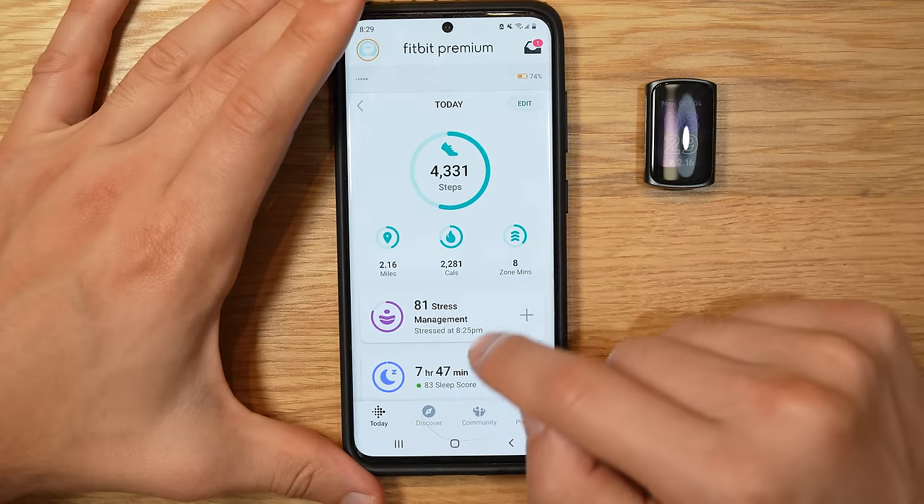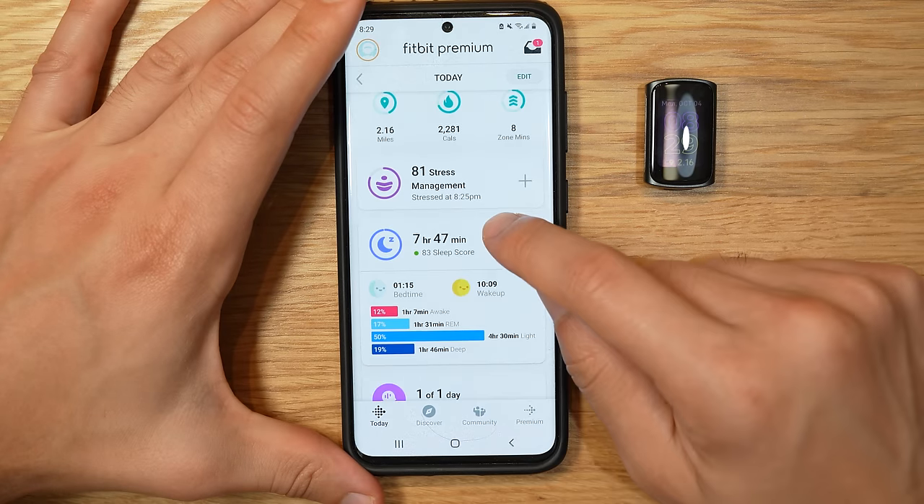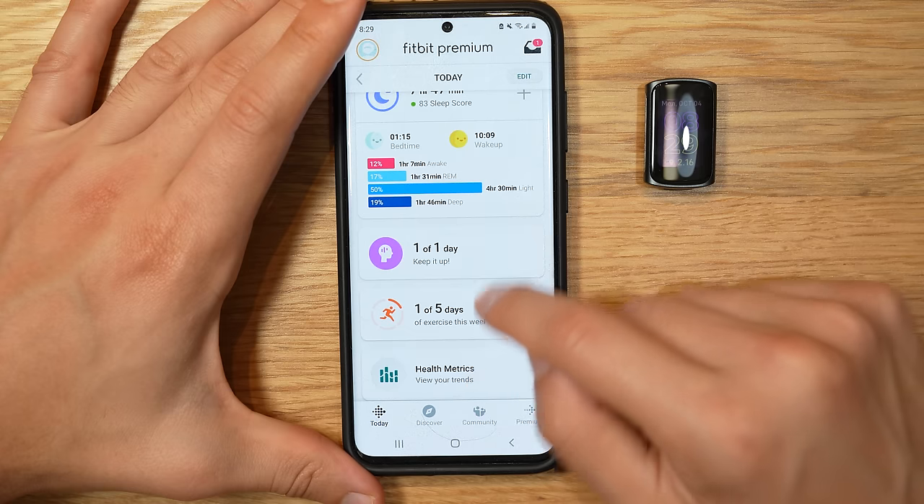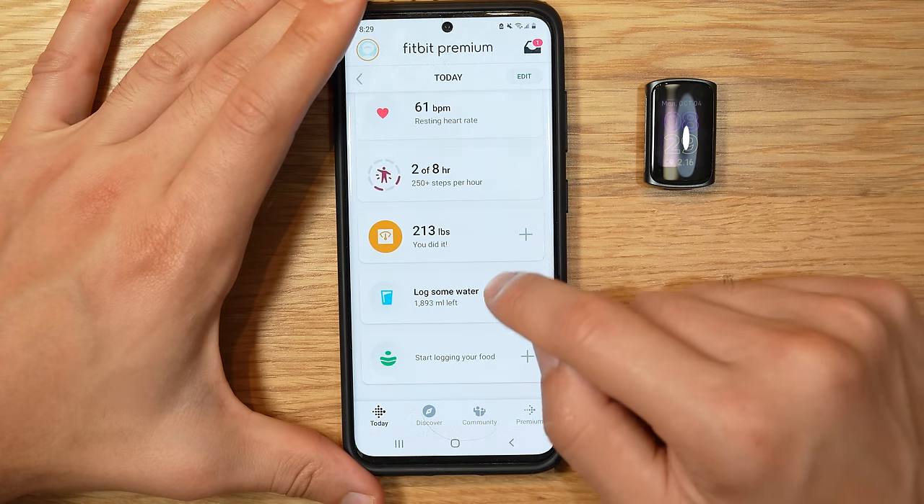One of the things I really like about Fitbit is not just the watch itself, but the actual in-app experience. I'm going to talk about all the insights, health metrics, and reports in the next section, but on a more surface level, I just really like how easy and simple the app is.